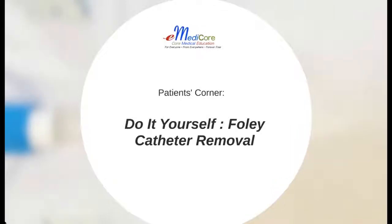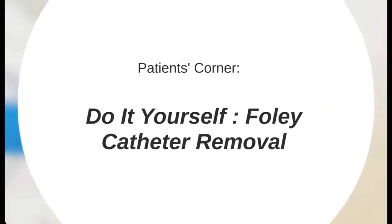Welcome to eMedicore Patients' Corner Series. This presentation is to show you how to remove your Foley catheter yourself.